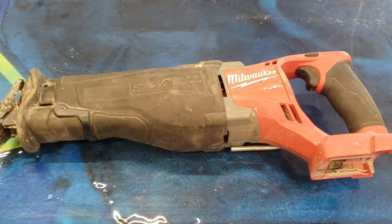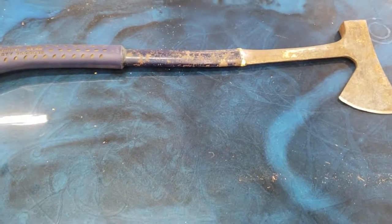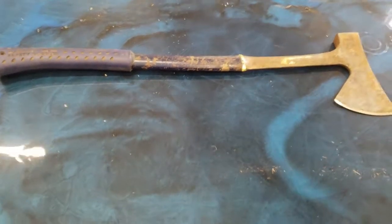Ever thought to yourself what's better for cutting up brush and trees? Milwaukee Sawzall or hatchet? Me neither, but here we are.